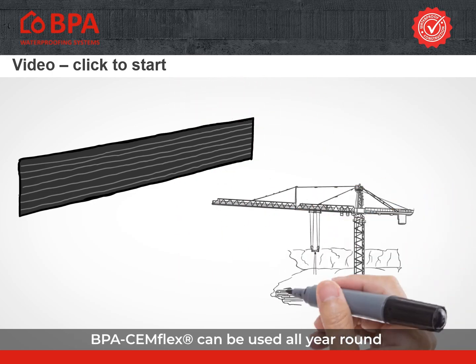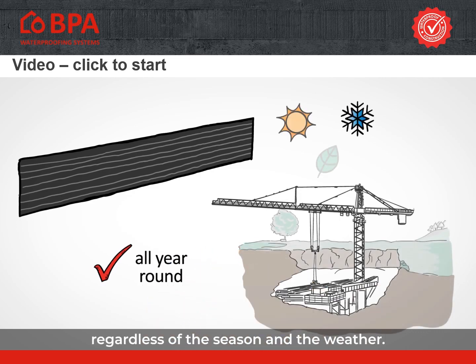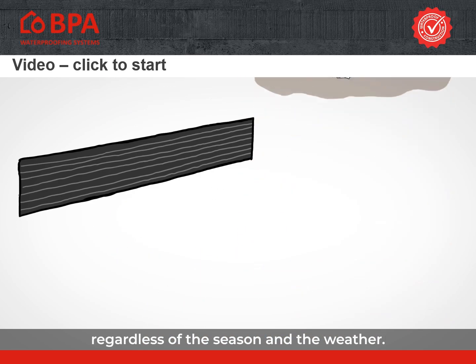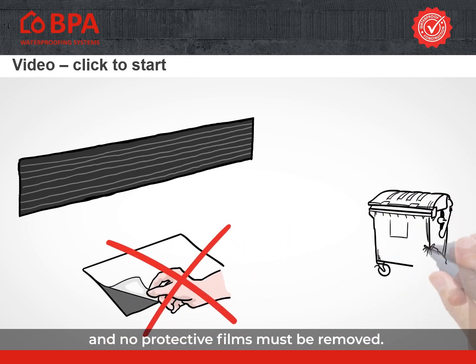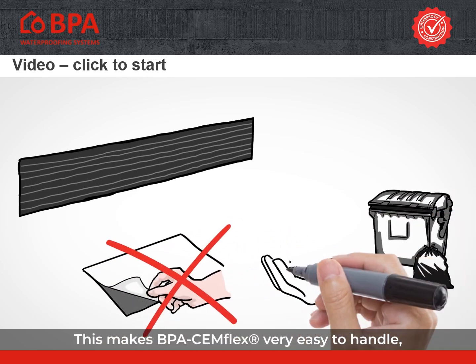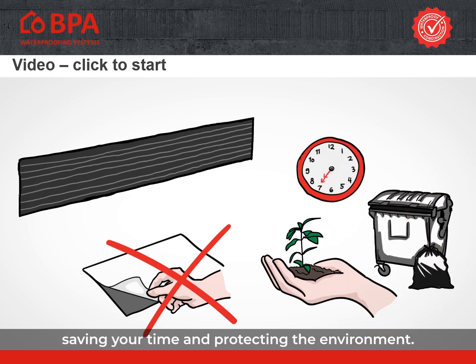BPA Semflex can be used all year round, regardless of the season and the weather. The active mineral coating is not sticky and no protective films must be removed. This makes BPA Semflex very easy to handle, saving your time and protecting the environment.